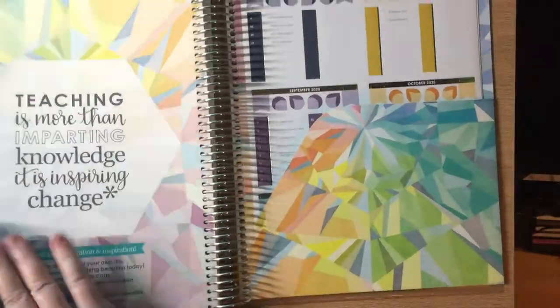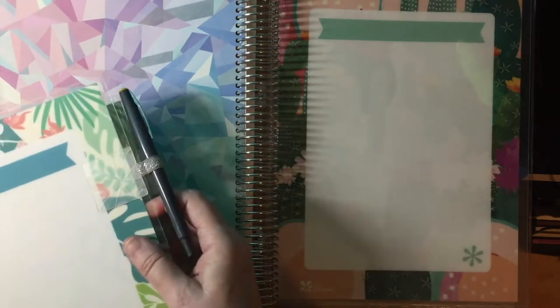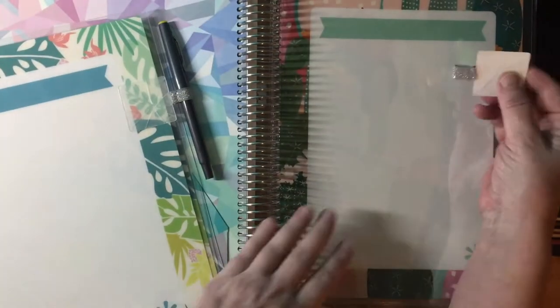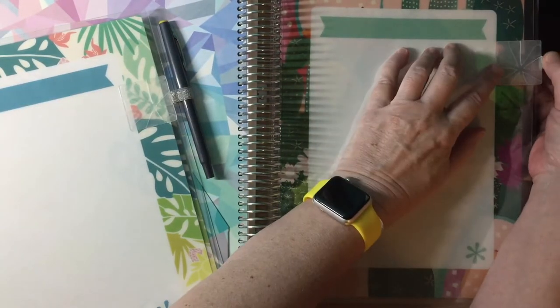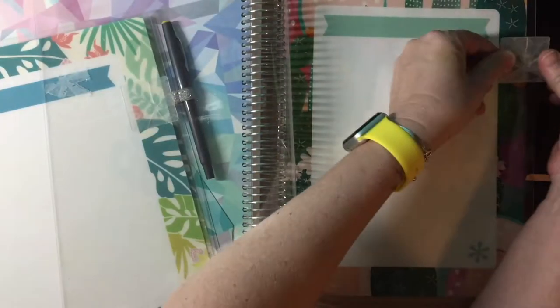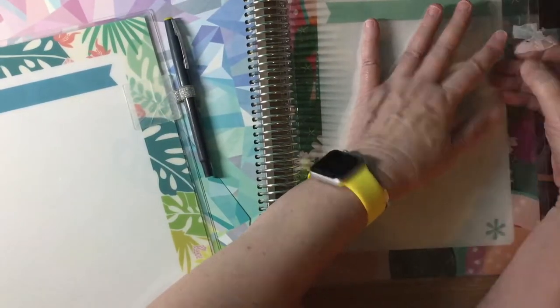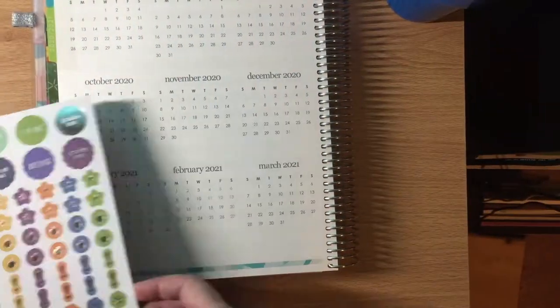This is where I messed up — I put the pen loop on the pocket plastic instead of on the back cover. I peeled it off and cleaned the pocket with rubbing alcohol, but all the stickiness had been left on the pocket, so I ended up having to order a new one. Watch and learn, kids — don't make that mistake.